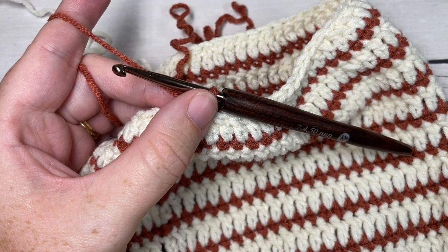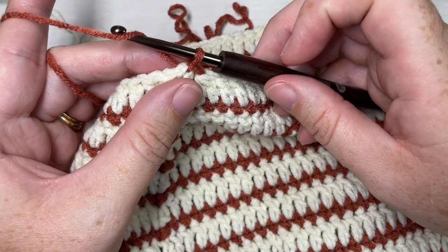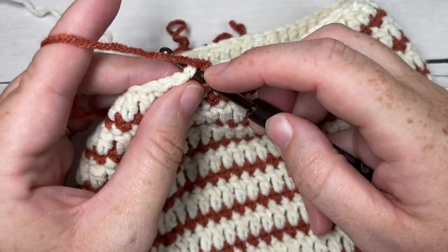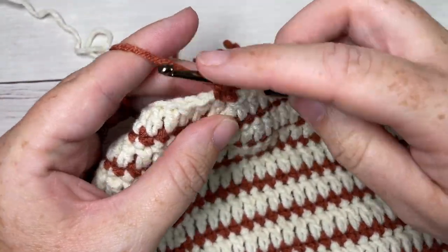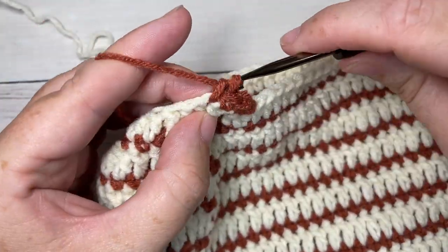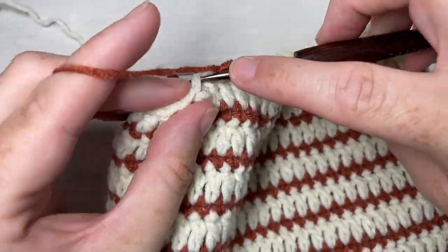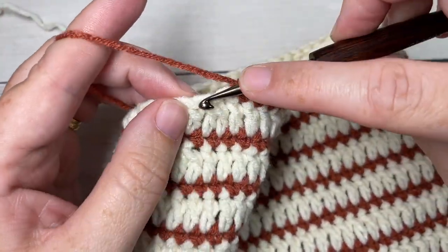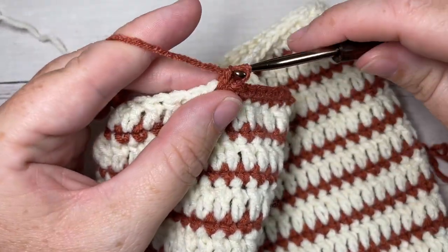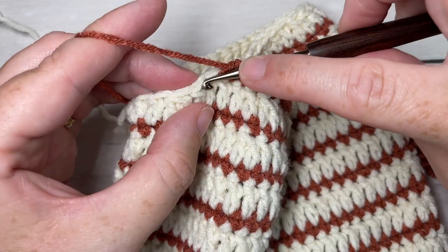For round 18, you've joined with a slip stitch in Color B. We're going to work one final round of Color B. Chain one and single crochet into that first stitch, then single crochet into each stitch all the way around. When you come to your final stitch, switch back to Color A and join with a slip stitch in your first stitch. You can then fasten off Color B at the end of this round.